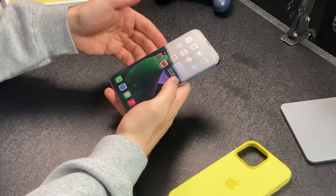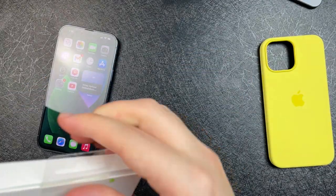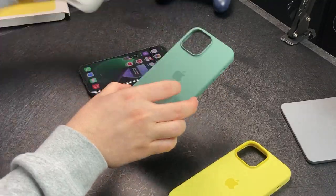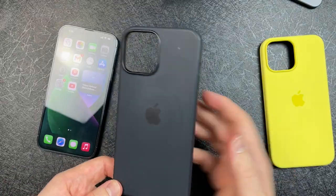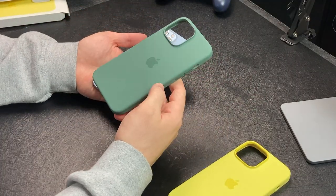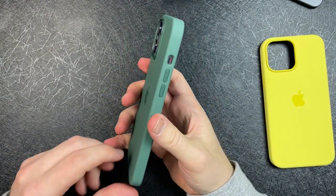Right here I also have the spring case for the 13 Pro, and I'm really excited to check out the green. There's an easy way of pulling that tab — you learn something new every day. I like this green. I think I actually might rock this green over the navy. You can tell I've been using a MagSafe wallet and MagSafe to charge the iPhone too. There it is — Sierra Blue and this light green, or Alpine Green as Apple calls it for the 13 Pro.